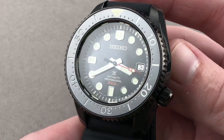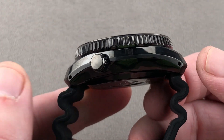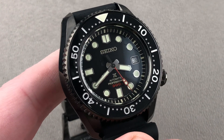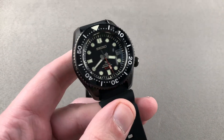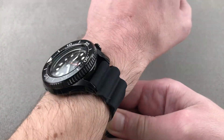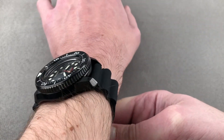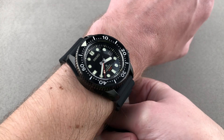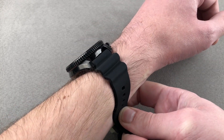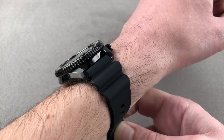The watch measures 44.3 millimeters in diameter, 15.3 millimeters thick, and from lug to lug 50.2 millimeters, with a 20 millimeter spacing between the lugs, so it will accept that pretty much universal strap size — there are many 20 millimeter options. The timepiece fits well on my wrist because it's fairly short across the wrist. I actually think this watch would wear fine on a wrist as small as 14 centimeters circumference. It is thick, though perhaps not as thick as it looks, and it is extremely comfortable on this silicone bellows-style strap.